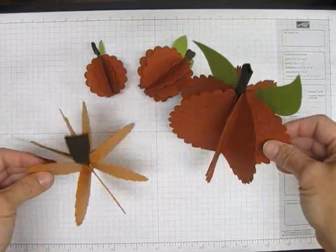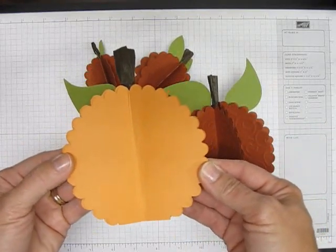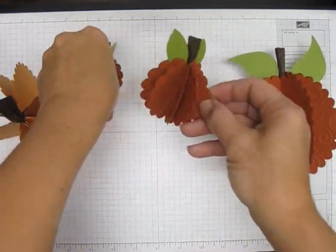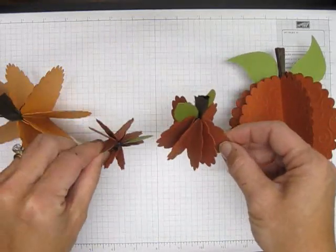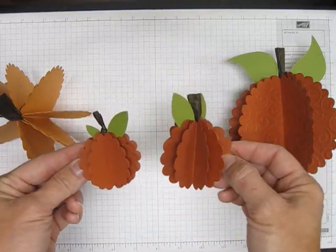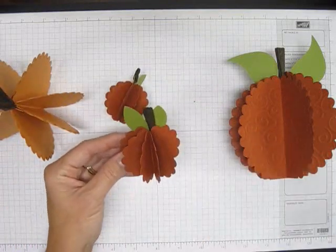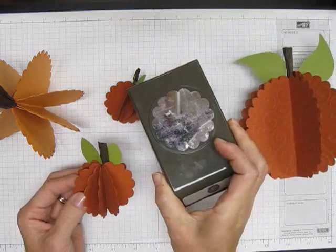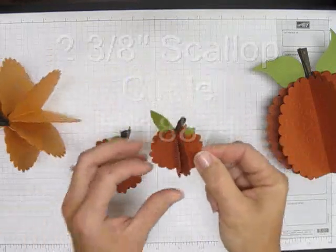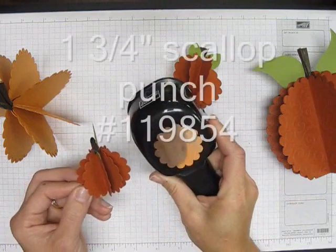Can you see them? These were made out of the large scallop circle Sizzix die cut. And then these are smaller — how cute, love them. These make great little holiday decorations for your table for Thanksgiving. The larger ones are made out of the 2 3/8 inch scallop punch, and the little tiny baby one was made from the regular scallop circle punch.